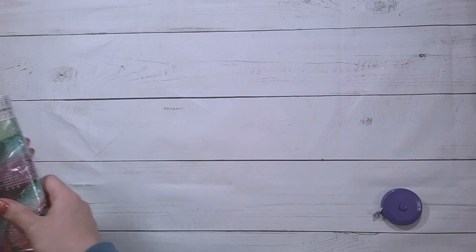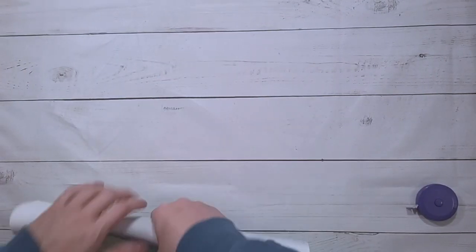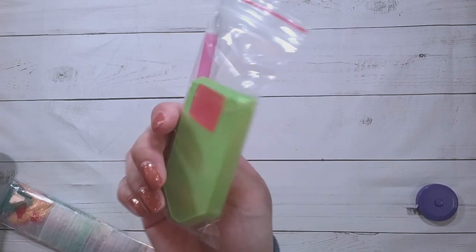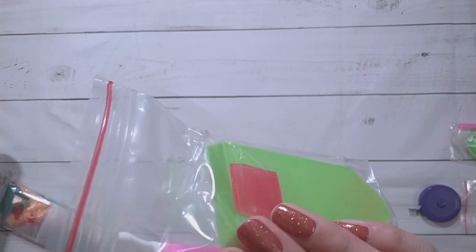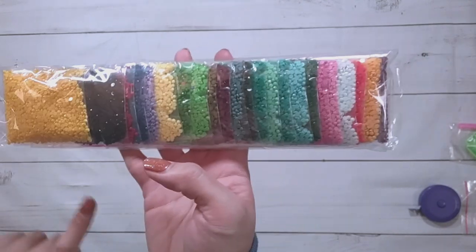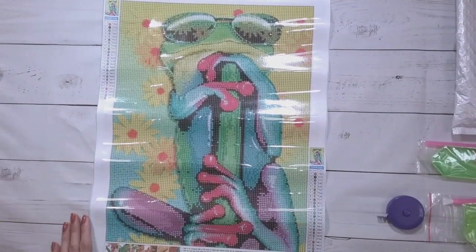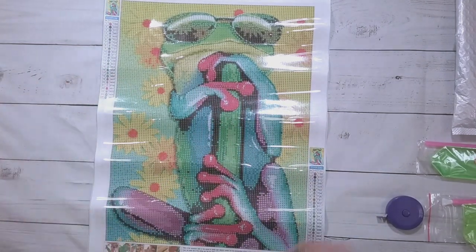This next one is $7.85 and should be a round drill. It has a slightly elevated toolkit with two plates of wax — the other one only had one — and it also has the four-placer. The drills are in baggies. Look at this awesome color scheme — I chose this mainly because I love the bright colors. Here it is: it's a frog with sunglasses hanging out on some sort of pole or rod, with flowers in the background.